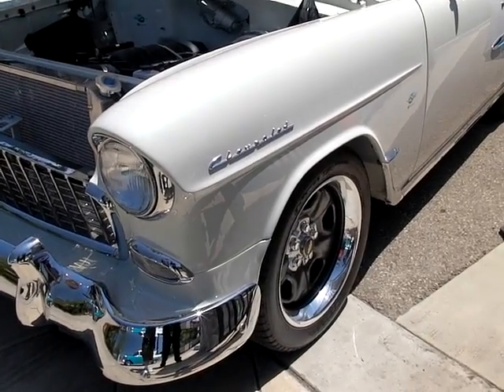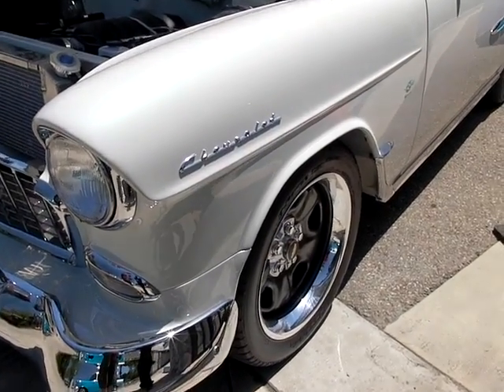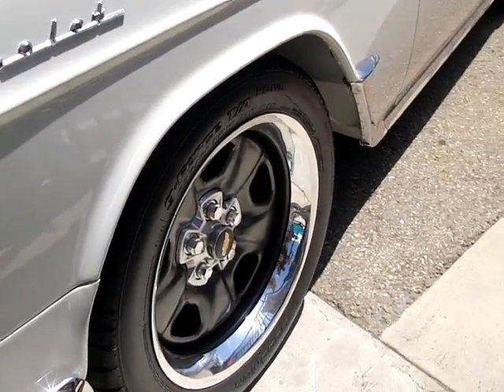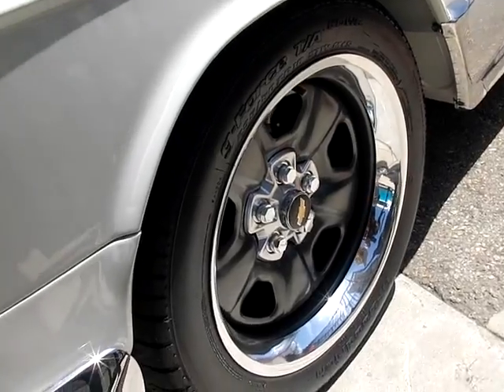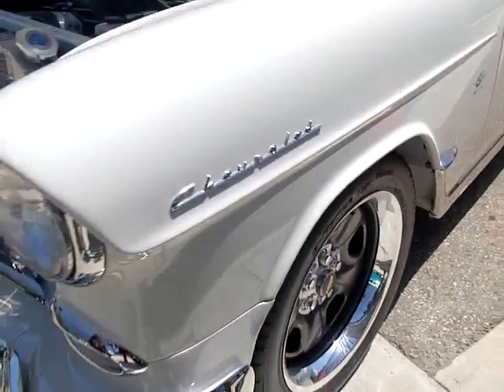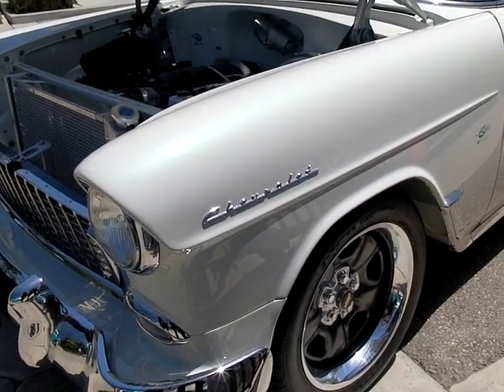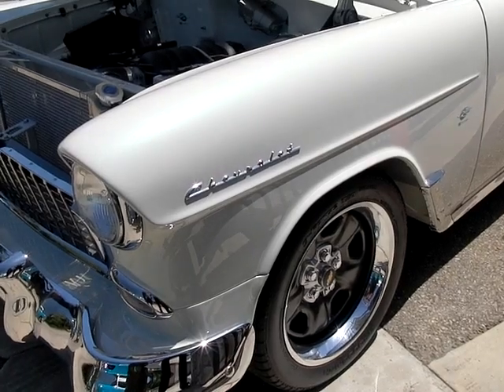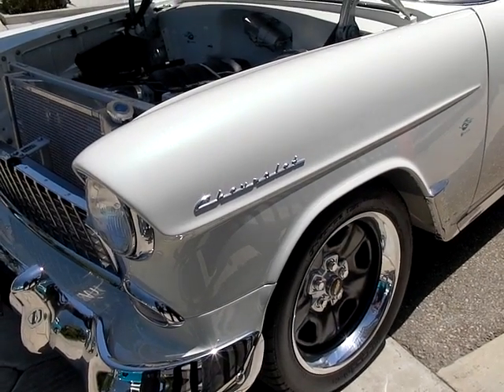What are these rims reminiscent of? If you look at them, they kind of remind you of the '70s and '80s Camaro SS wheels. They are 18-inch wheels. They came off a 2010 Camaro base model and they just reworked the offset so they fit on this application.